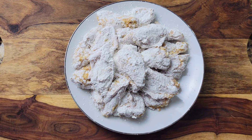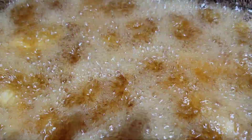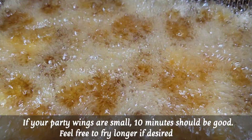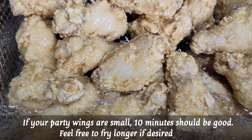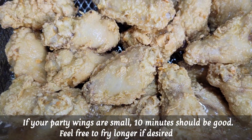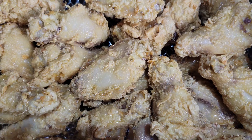We're gonna deep fry them at 350 degrees Fahrenheit for about 10 minutes. Taking a peek here — it's not done yet, just gonna keep frying until it's nice and golden and crispy.